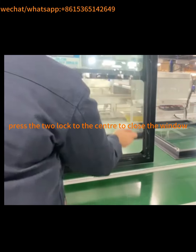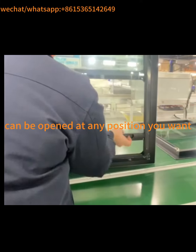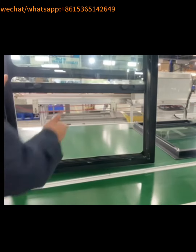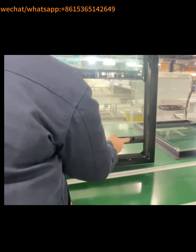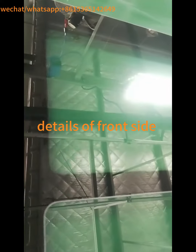Press the tool lock to the center to close the window. Can be opened at any position you want. Details of front side.